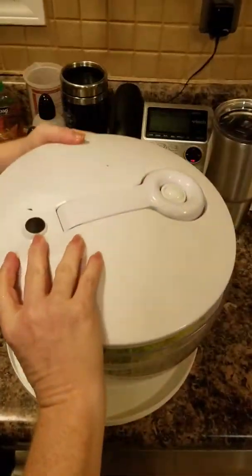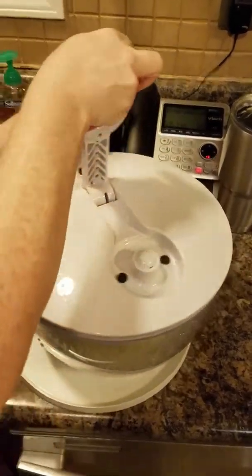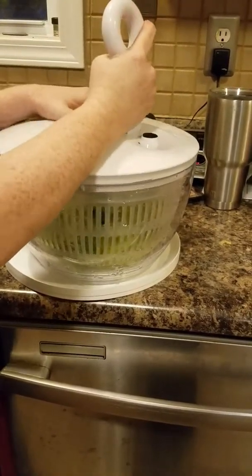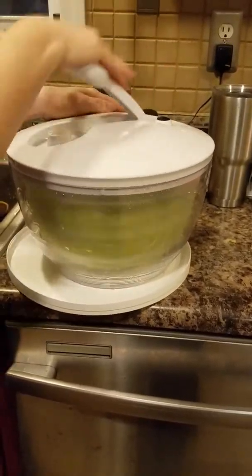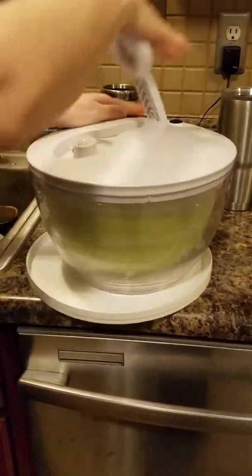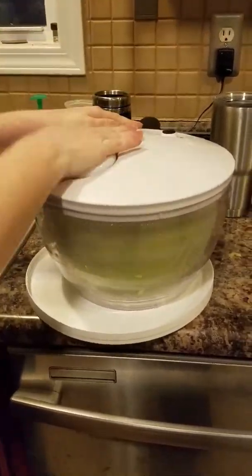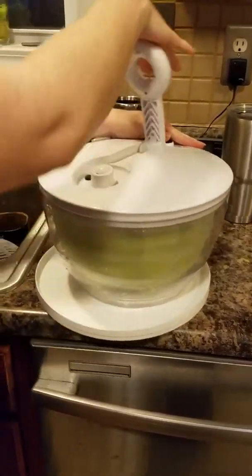Let's see how well this spins my lettuce. Of course, you can do a bigger grouping — I'm only feeding me, my husband, and son. Make sure it's locked on and put on right. Let's get this a good spin. You've got to bring the handle all the way to the top, and if it's spinning fast it won't let you spin it again.